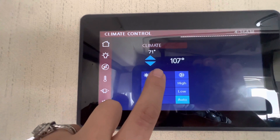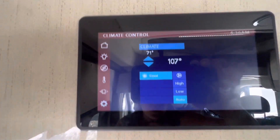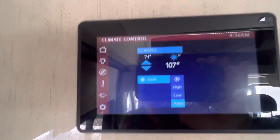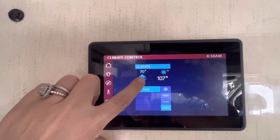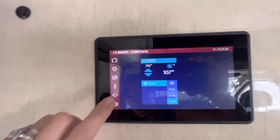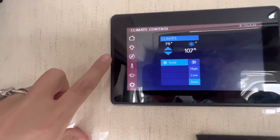Next thing here is this little thermometer button. It's 107 right now, so we're going to turn this thing on because we are connected to shore power. Get it nice and cool in here — hit that cool button and then you would just select what temperature you want to get it to. I'm just going to set it to 75 just to show you how it works.